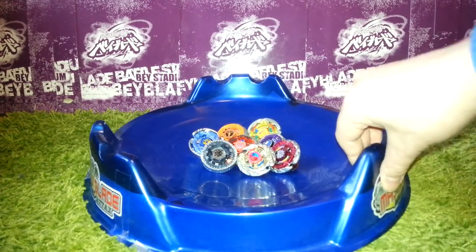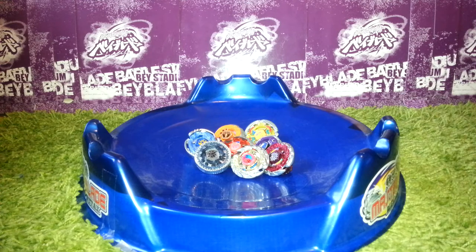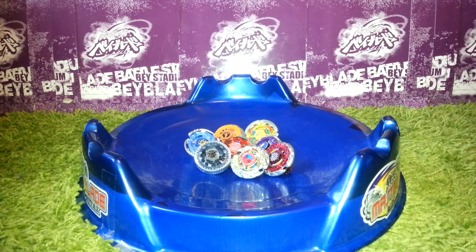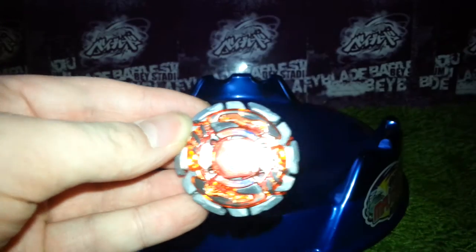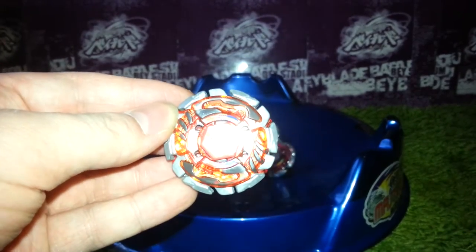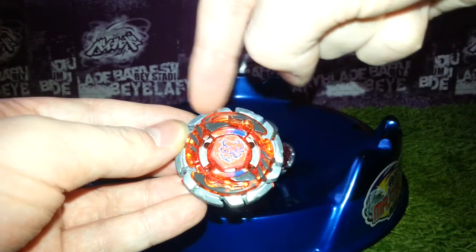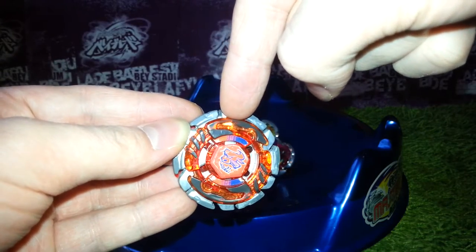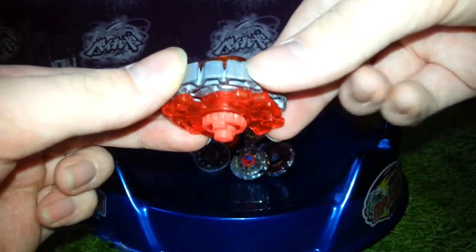Okay guys, this is so epic! I just saw the bays and they were even shinier than on the pictures I saw. So, the first one is Darkball H145 SD. From what I've seen so far — so cool. It's in almost new condition. The metal wheel is a bit darker now, not much. And the clear wheel has a bit of paint off, but that's not bad.